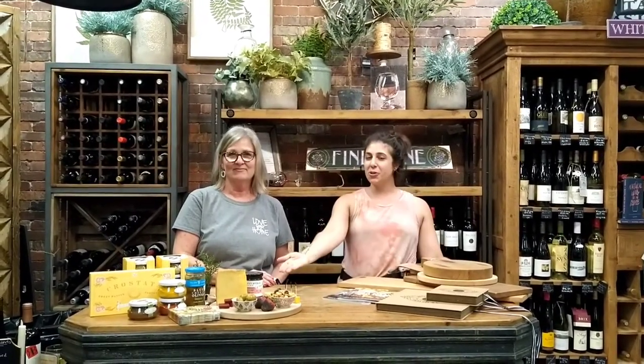Hi everybody, welcome to the Oakland Nursery YouTube channel. Today we are at the Oakland Home Store at the Dublin location and we are standing in our boutique wine corner. Today I'm with Shelly and Shelly is going to teach us how to build a charcuterie board.